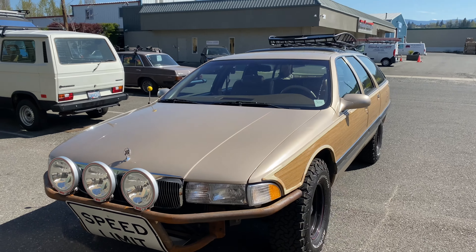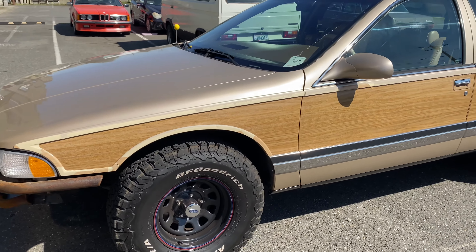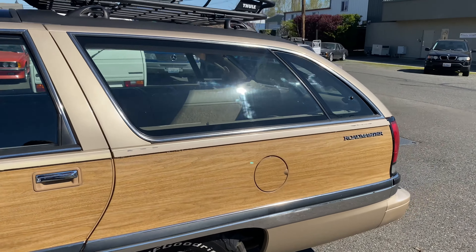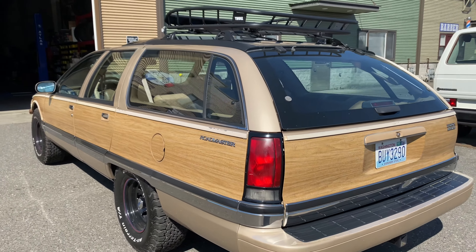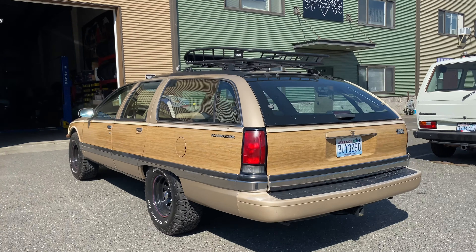There she is — super fun to drive, gets a lot of looks, and none of my friends want me to get rid of it. Have a good day, guys.